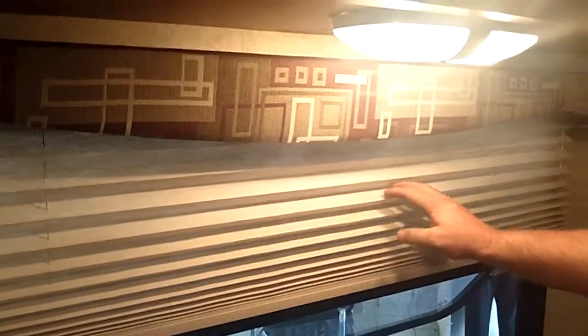On this particular model, we've put on the stove cover to extend your countertop space. You've got a breakdown table over here that can sleep two individuals. Up here you've got soft pleated shades — not the hard metal mini blinds — and cabinet doors up here that will hold themselves up.